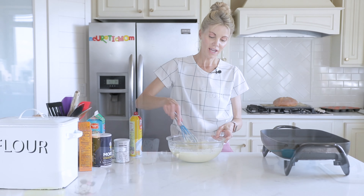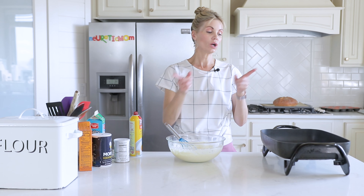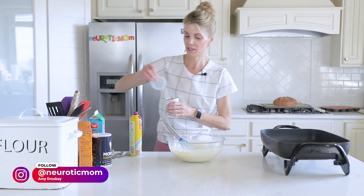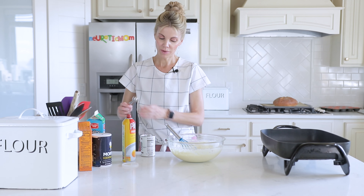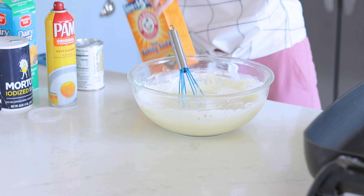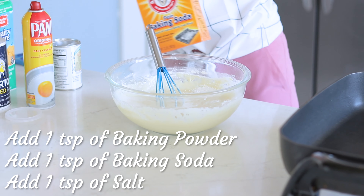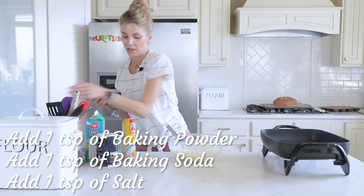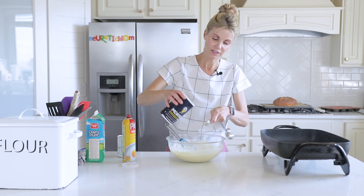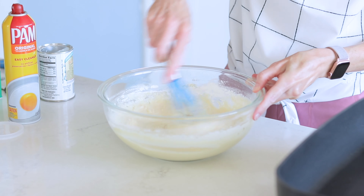This batter has been sitting on my counter for about 30 minutes. Right before you put them on the griddle or skillet, you're going to add some leavening agents — this will help them get really puffy and fluffy. I have a teaspoon of baking powder, a teaspoon of baking soda, and a teaspoon of salt. Stir those in right before you're ready to cook.